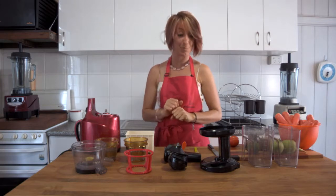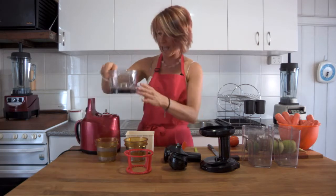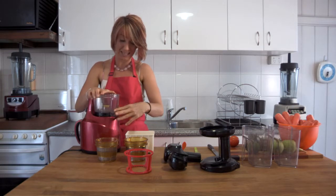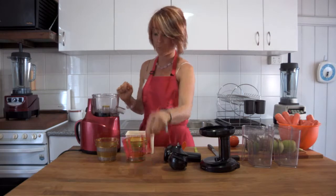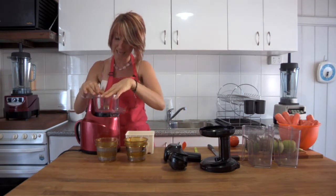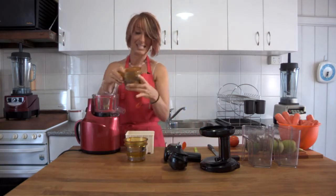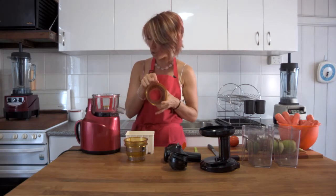There are two separate ways to assemble the juicer. The first way is to start with the bowl in your hand and place it straight onto the top of the base — sit it in nice and firm. Second, put the spinning basket straight inside and make sure it's firmly in the bottom, giving it a little wiggle. Third, take the fine mesh screen and have a look on top.